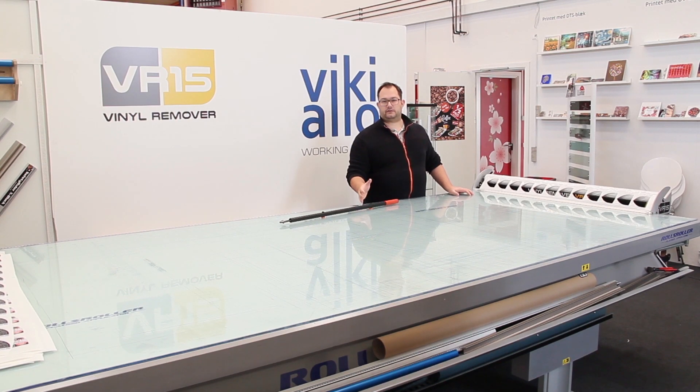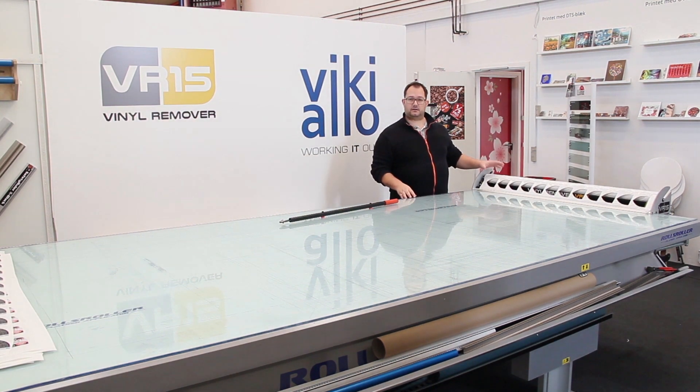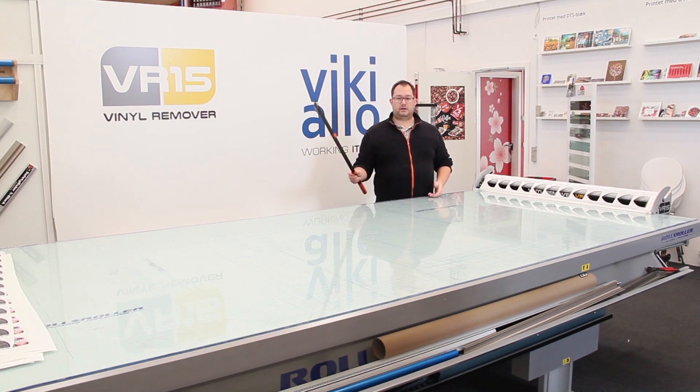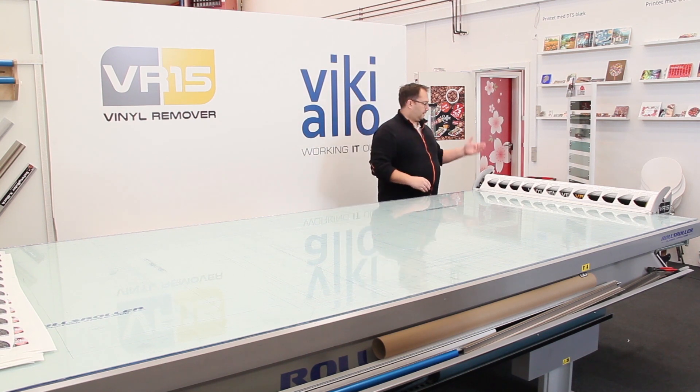Welcome to another video here at Vichialo showing the VR15 vinyl remover. I have already fitted it with some fusion tag labels and I'm going to show you how easy it is to peel off the excess vinyl. I'm going to use just the table and this long-reach cutter. I'll put it here by the side. Now it's ready.